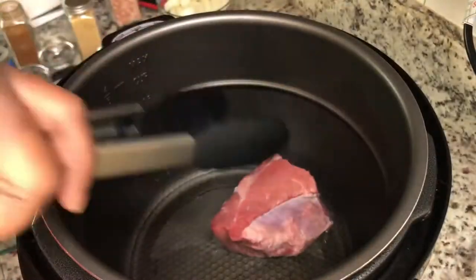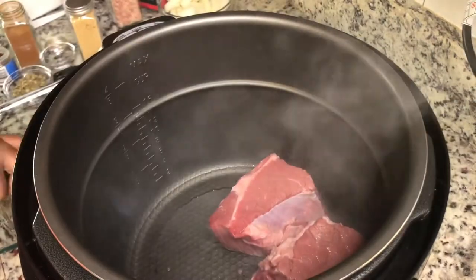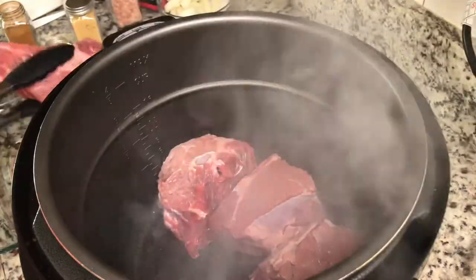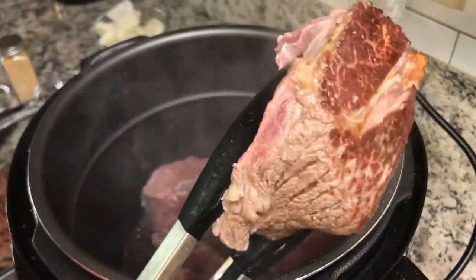We're going to add some vegetable oil to our pressure cooker on the sauté setting. Make sure you season your beef. I'm going to put the beef in and brown it on all sides — we really just want to make sure that we sear in that flavor.